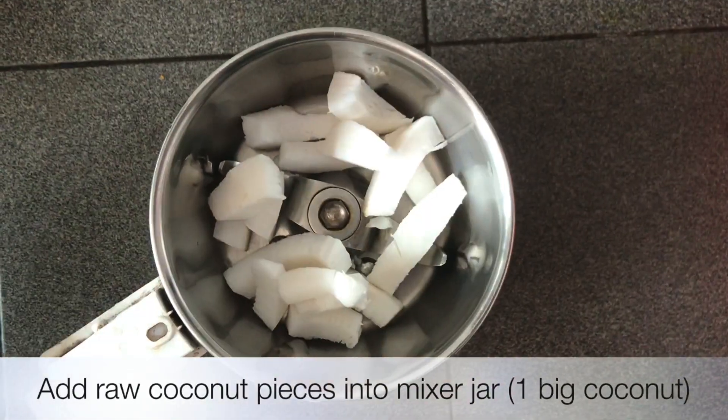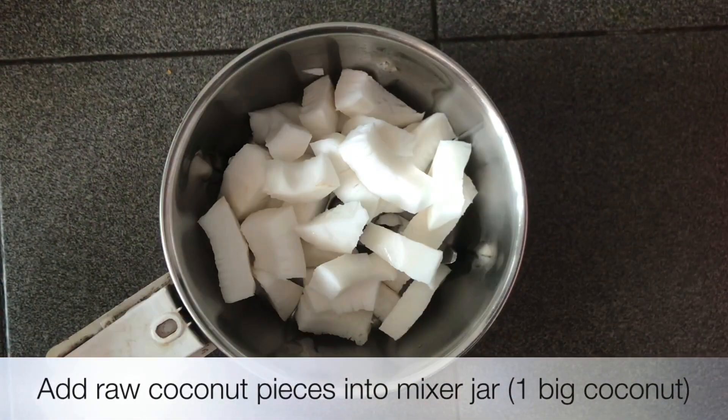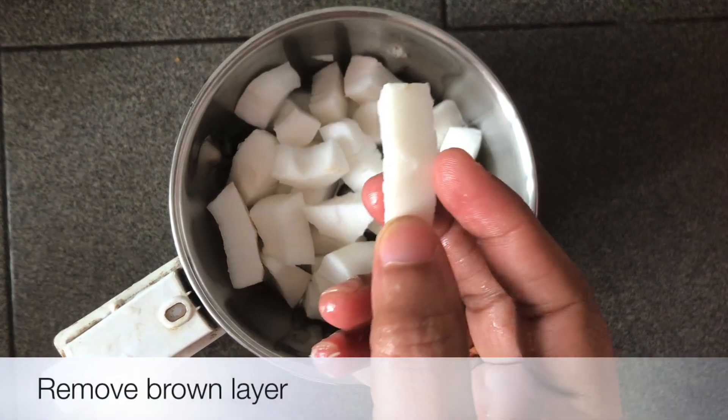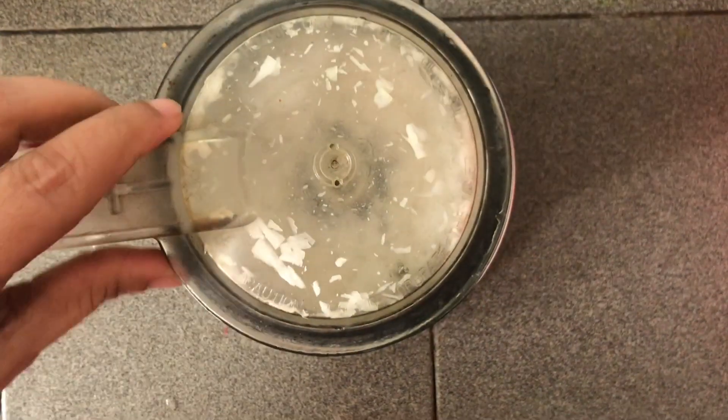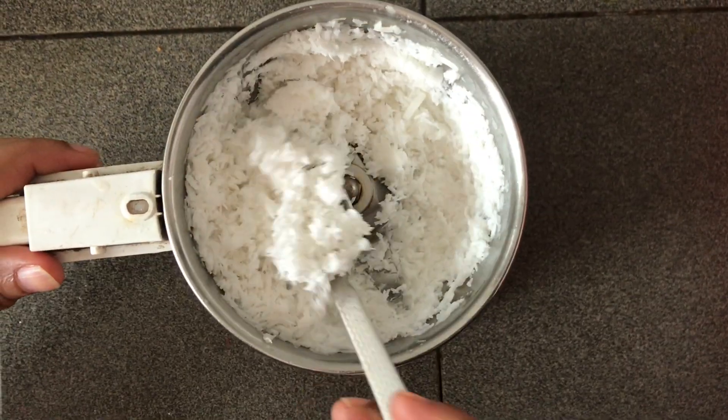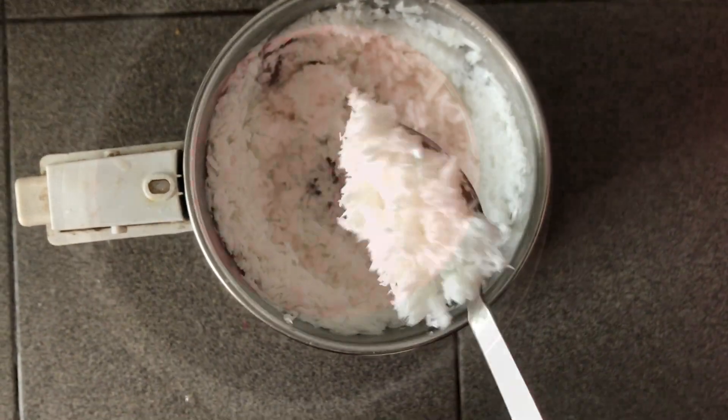When we start, take a little brown bread — you see, with a mixer jar, put a brown layer on it a little bit. Make sure you have to blend a little bit. Now,